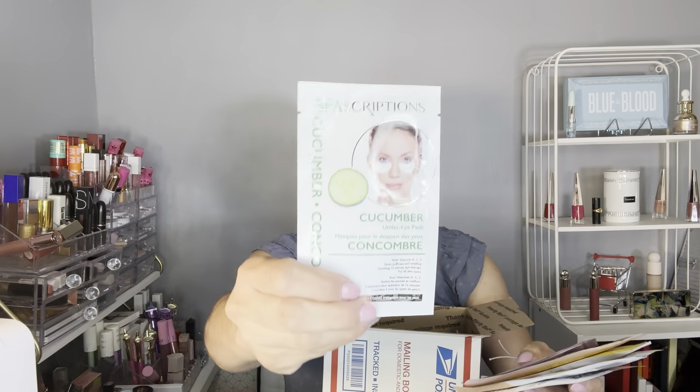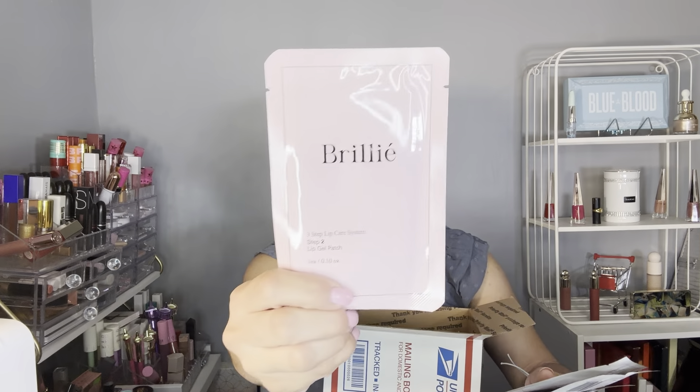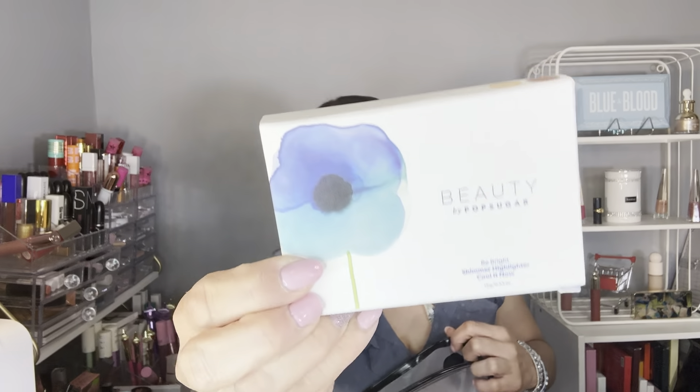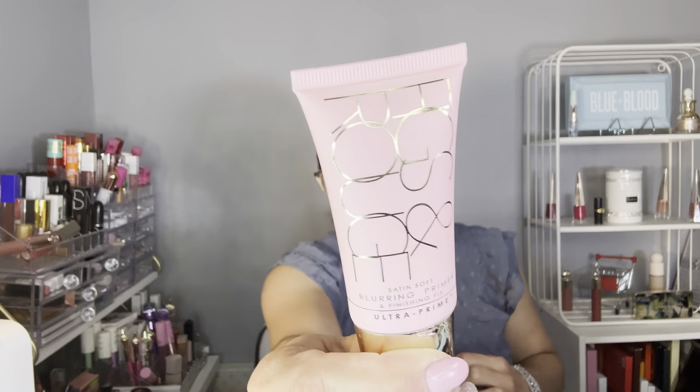We have under-eye patches, a lip mask, sheet masks, another under-eye patch, a whole case holder, a lip scrub, and a glitter eyeliner. We also have a highlighter palette, a strawberry lip balm, a sleeping mask, a cream, a primer, and a cocoa cabana cream.